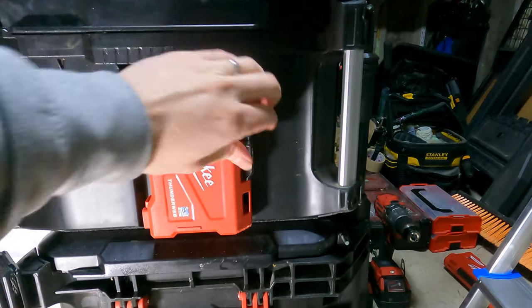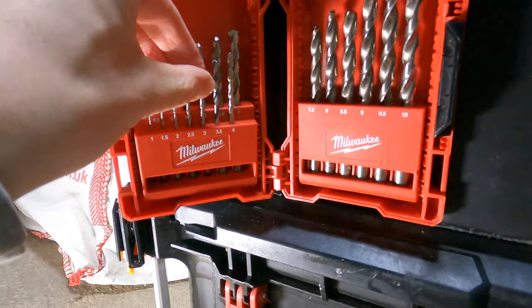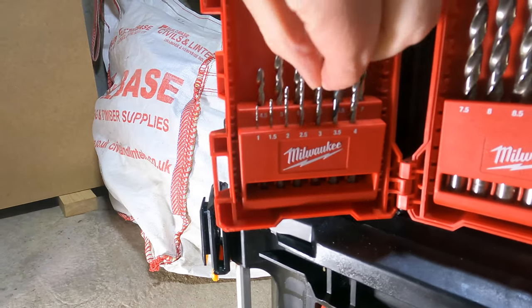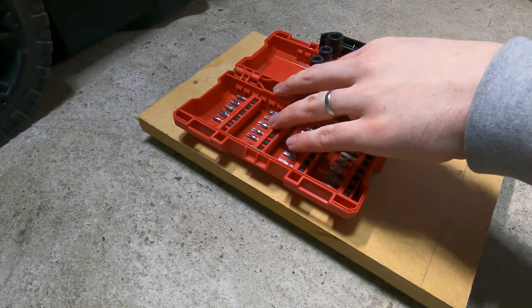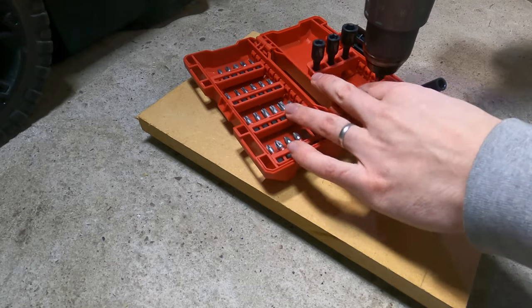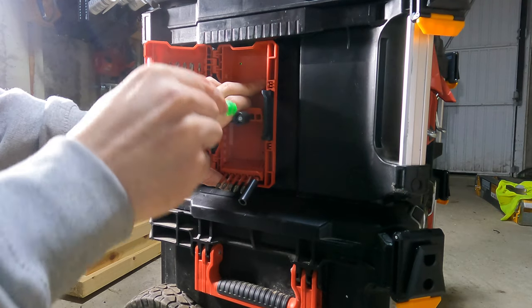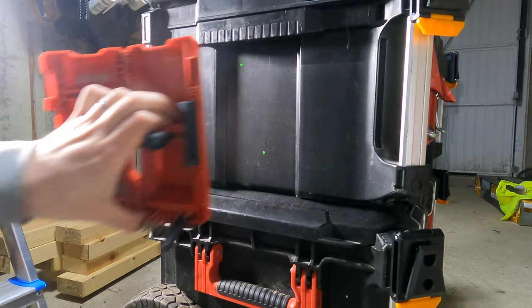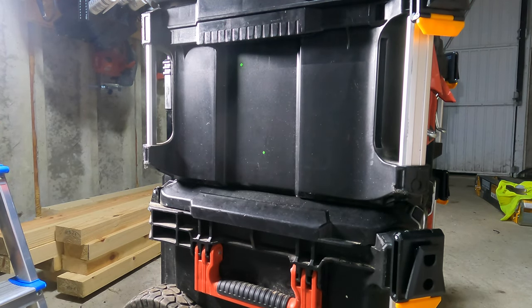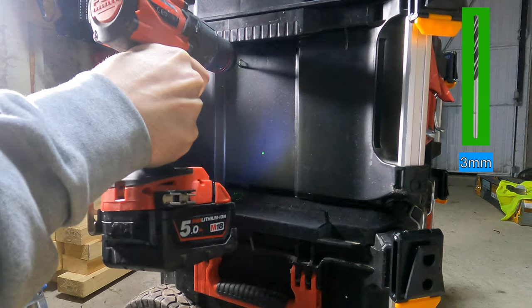Modification five. So here I want to get to the accessories. What you want to do is drill out some holes — three mil holes — then mark out the positions on your box. Use a three mil drill bit and drill out the hole.